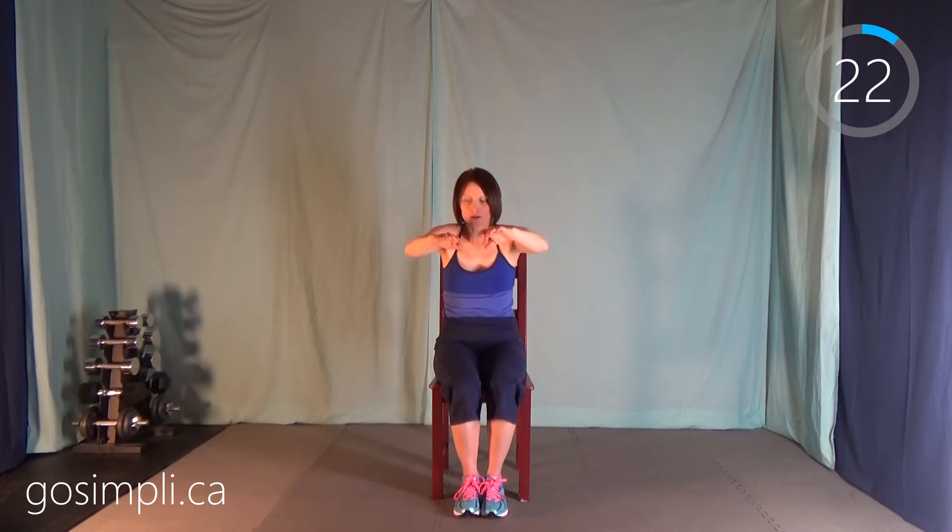Next we're going to do a shoulder protraction and retraction — reaching forward and then pulling back and really squeeze those shoulder blades together. Pull forward, separate those shoulder blades, and then squeeze them together. Just bringing some space to that upper back.